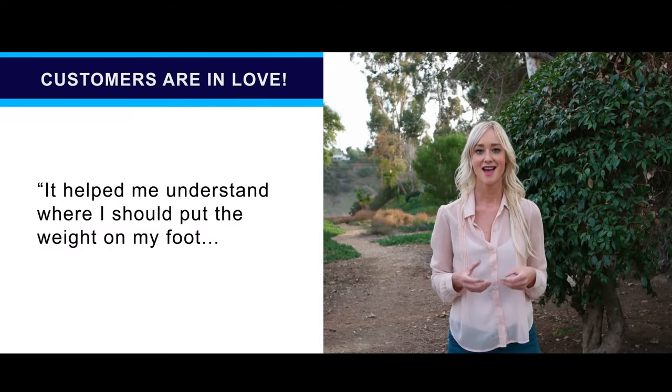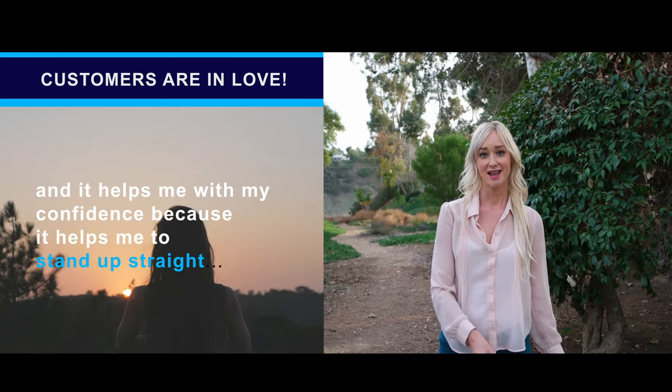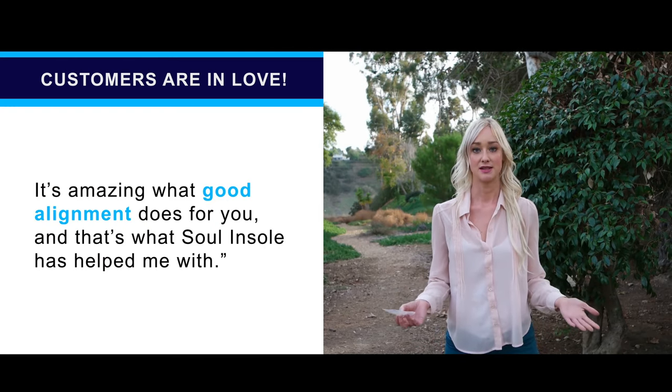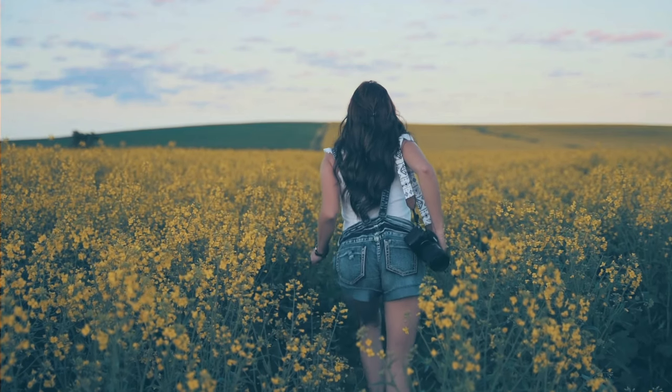The Sol InSoles have helped me understand where I should put the weight on my foot, and it helps me with my confidence because it helps me to stand up straight. It's just amazing what good alignment does for you, and that's what the Sol InSoles has helped me do.